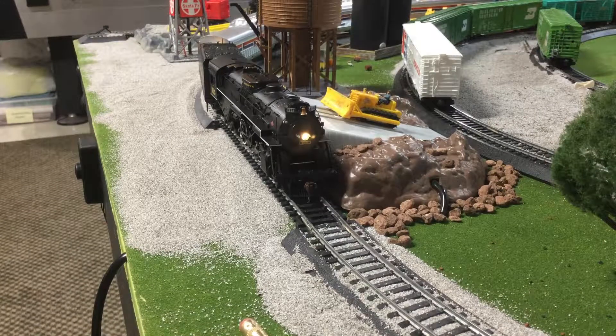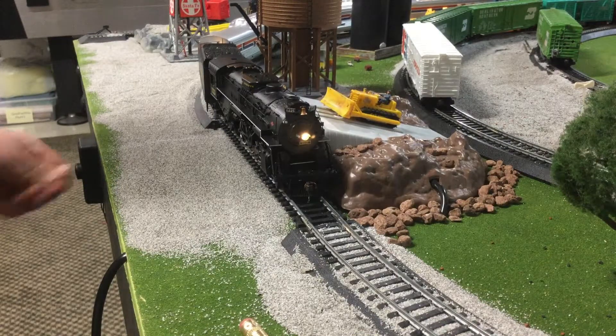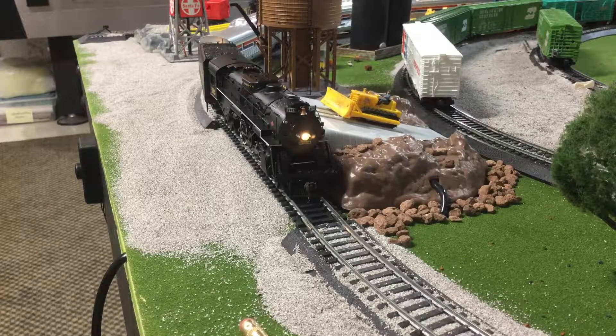Okay, so now we're going to check the second mode, which is where the water flows indefinitely. Let's do that now.